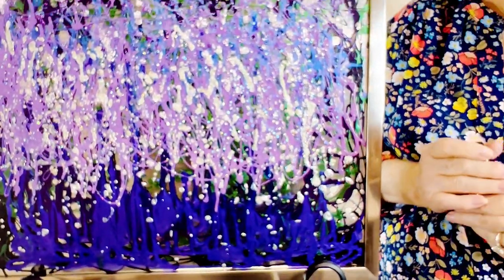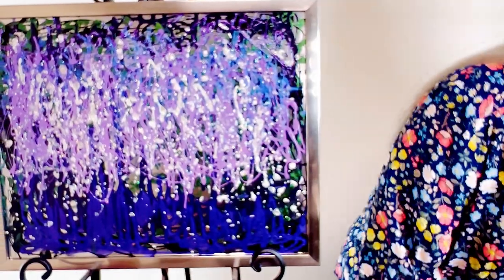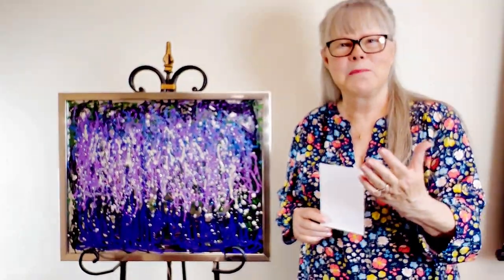Anybody can make them. It took me maybe an hour to make it — it wasn't very long at all. And it's called Purple and Green, and it's 21 by 17. I hope you do enjoy it. It was a lot of fun to make, and anybody can make them and have a lot of fun with it. And it smells, so open the windows.